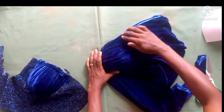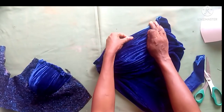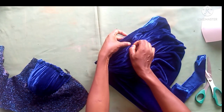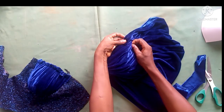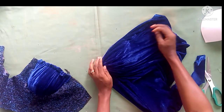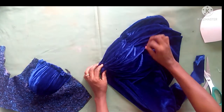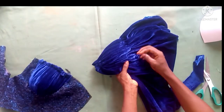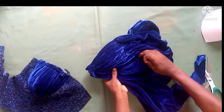After holding it on the under bust, I'll go towards the upper chest area. The lines I used on the under bust are what I'm still following here — I'm not draping any new lines. I'm just arranging it properly and holding it down with my office pin.